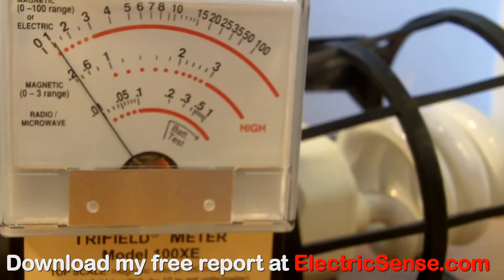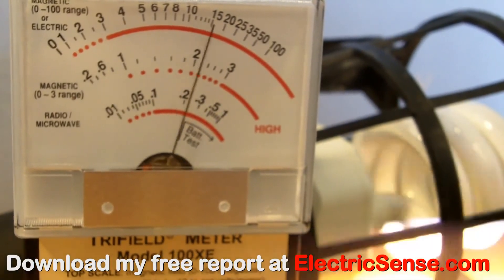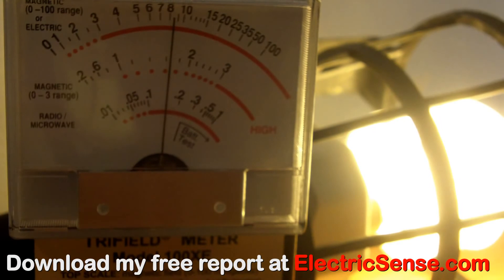Here the Trifilometer is measuring the magnetic radiation from a CFL. You see we've got about 8mG. But added to this is microwave radiation, just like a cell phone, which an ordinary light bulb does not give off.